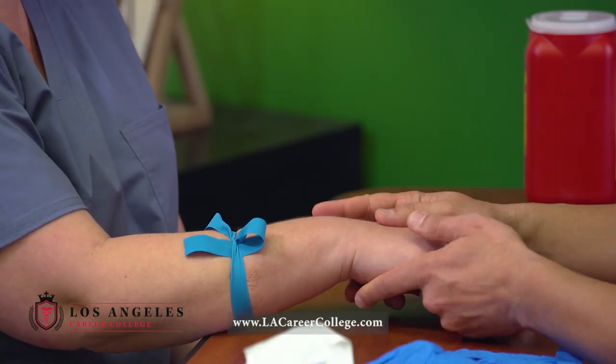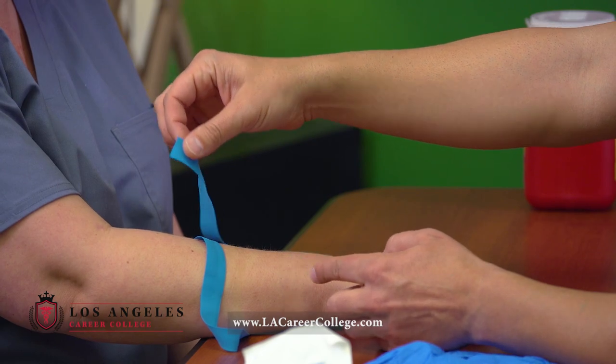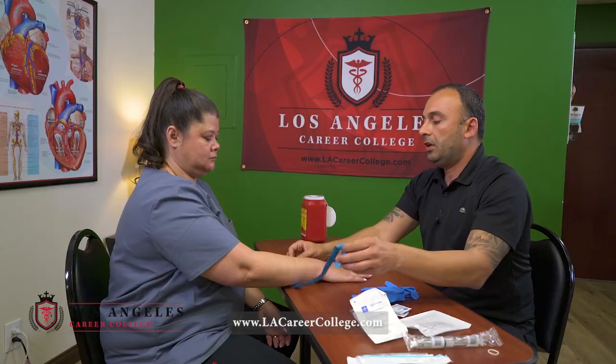Now that I have the tourniquet tightened, I'm gonna go and look for a vein. I do see a good one here, but I'm not gonna settle just yet. The tourniquet needs to be a quick release, obviously. We'll go ahead and try the other arm as well.